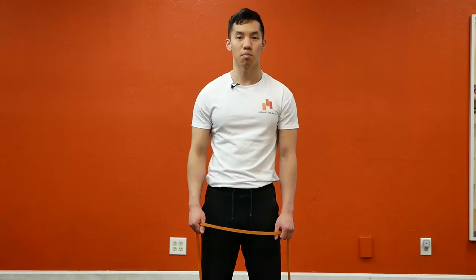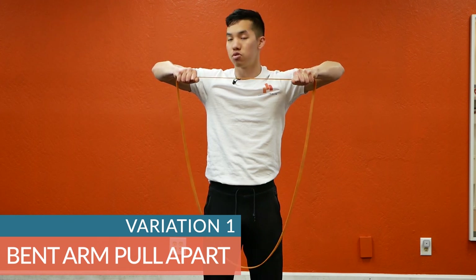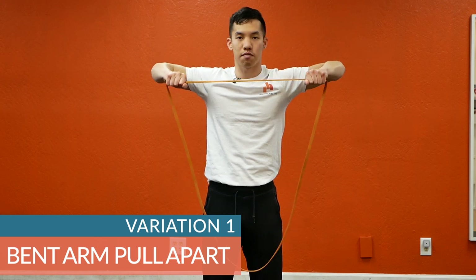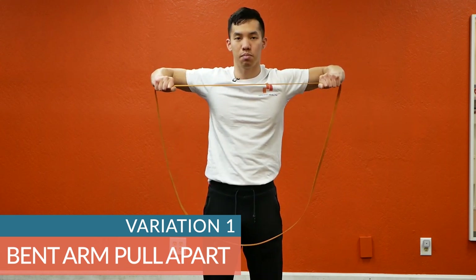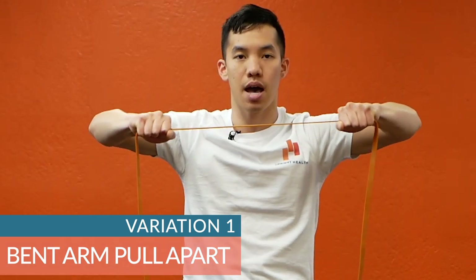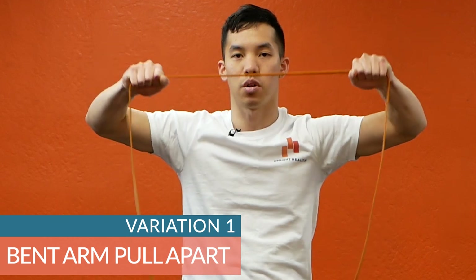If you want to explore more ways to derive benefit from the pull-apart, try these variations. Variation number one: the bent arm pull-apart. In this version, I'm bending my elbows to about 90 degrees and still focusing on all the other key points — feeling the target muscles, making a T with my body, keeping my elbow pits facing forward, and keeping my wrists straight. I like this version when I'm having trouble keeping my elbow pits facing forward, because if they face up, it's very apparent.